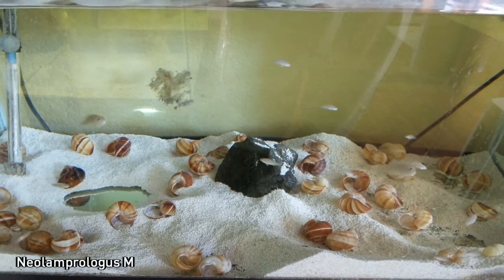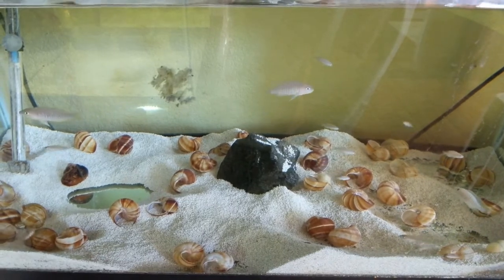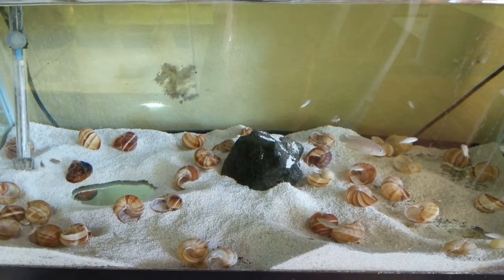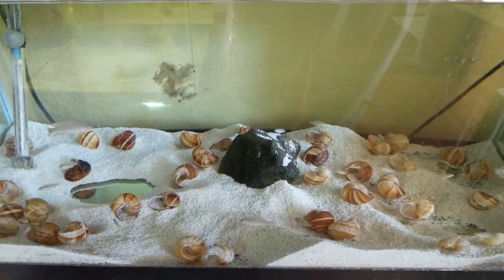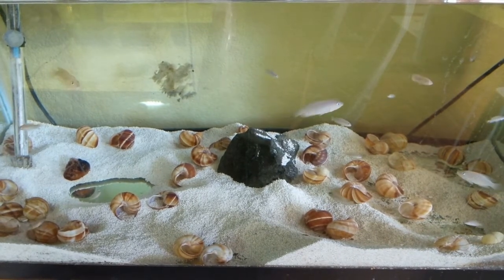They're a very pretty fish that has a kind of whitish body with brown bands, beautiful blue eyes, and some yellow in their finnage. As you can see here, it's very simple — they're a bottom-dwelling fish that lives inside of shells. These are particular escargot shells. Let's go over some of the really important basics on how to keep this really awesome fish.